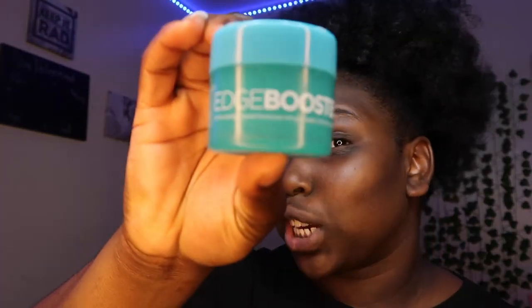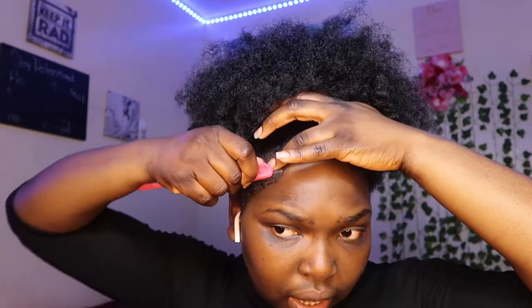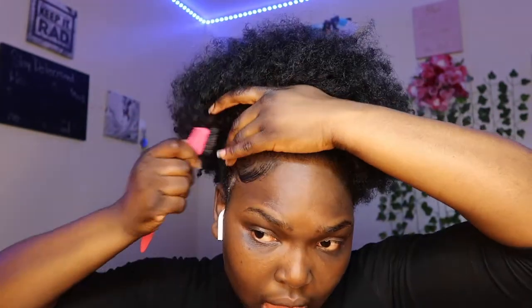Okay, let me check the mirror — this puff passed the puff check! Next, we've got this edge booster and we're gonna lay our edges with that. They really need to make an edge control that doesn't act up when heat hits it, because whenever humidity hits this head, my hair starts doing jumping jacks. I'm still in the process of finding an edge control that truly stays. Right now I'm going to be doing some dramatic swoops with my edges.